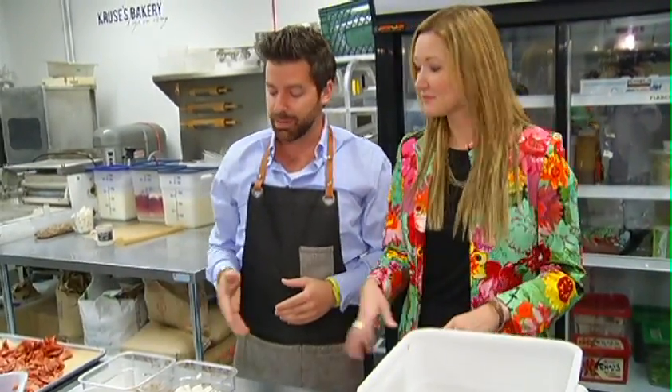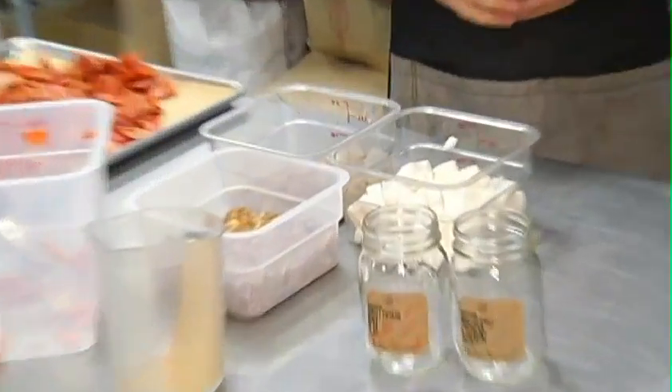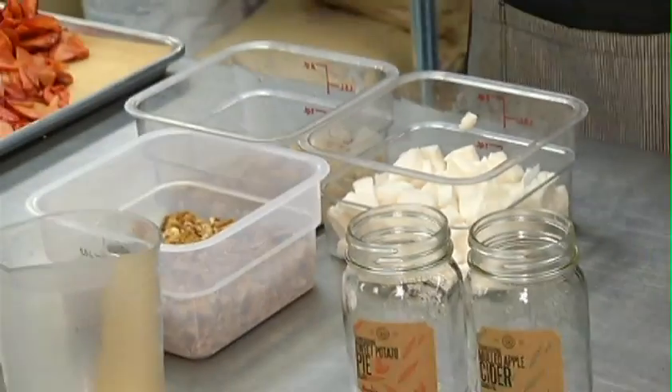These ingredients right here are house-made marshmallows, our house-made ginger snaps, and some toasted pecans. These all get folded in after — we don't want them to get soggy or full of milk before they have an opportunity to freeze.